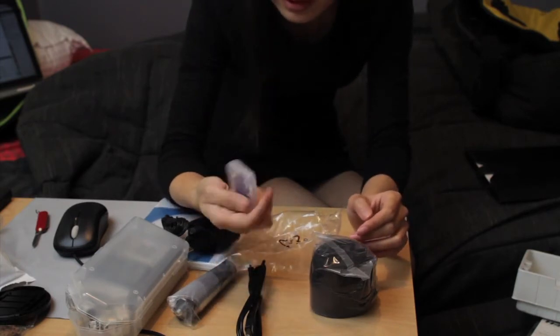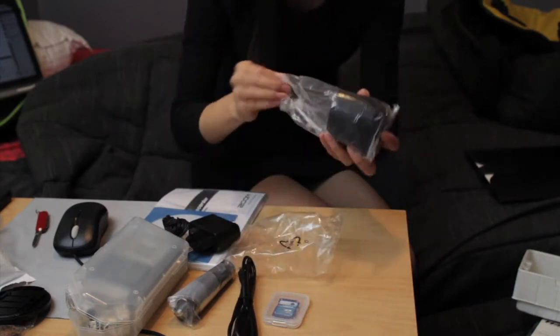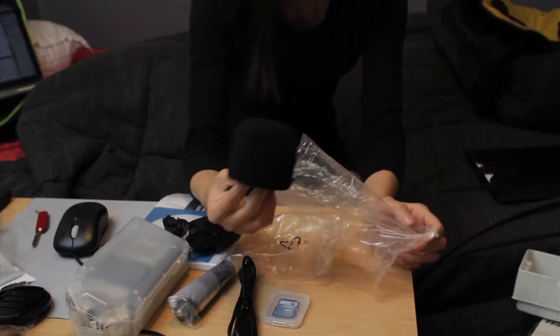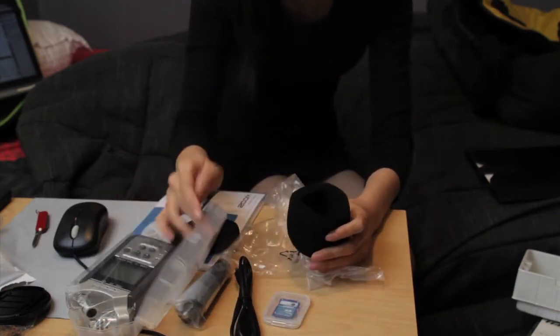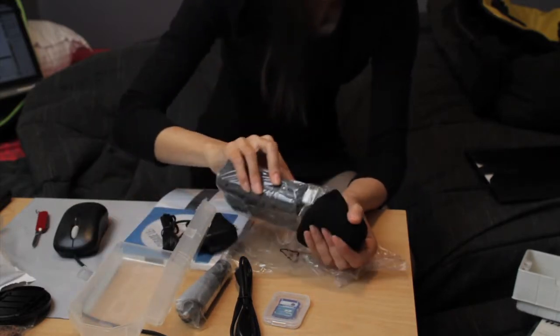It also comes with a 2GB SD card for free but I suggest you upgrade to at least 8GB SDHC. It comes with a windshield — it sits nicely on top of the machine, though you need to fix it somehow otherwise it's going to fall off.